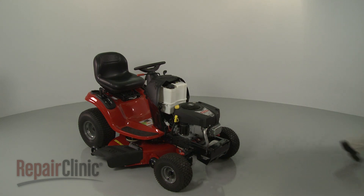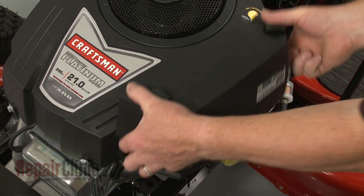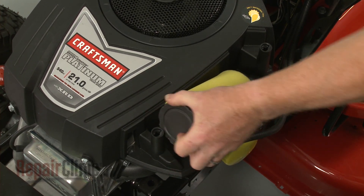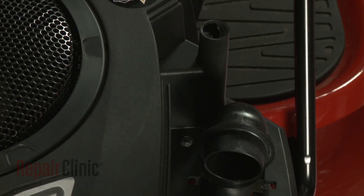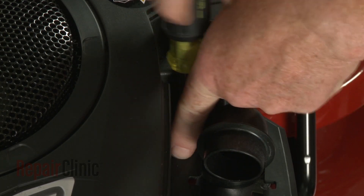Now rotate the air filter cover retaining knobs counter-clockwise and pull off the cover. Lift out the air filter. Use a quarter-inch socket or nut driver to unthread the screw inside the filter housing.